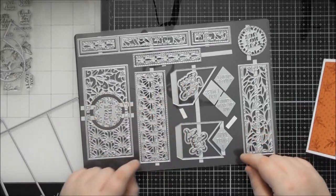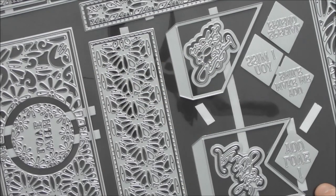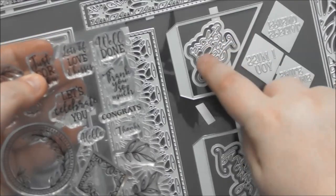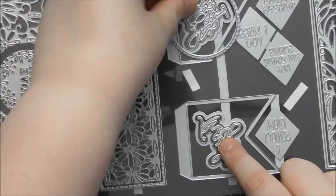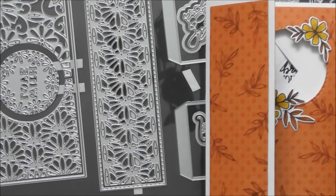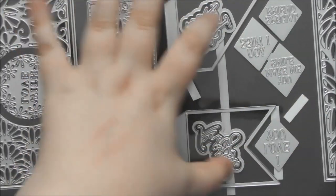You also get extra die-cut sentiments. Just For You uses a mixed cursive and capitals font very similar to the stamp. There's also a scripty Thank You. Both will fit inside the circle so you could hide them behind the shutter. I've also done three extra cards using the dies as normal non-interactive cards. These fit really nicely inside the aperture — you can put acetate behind for a shaker card, or do it as a window card with the sentiment floating in the middle.